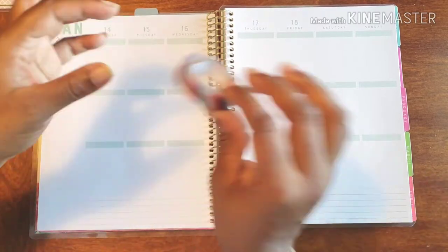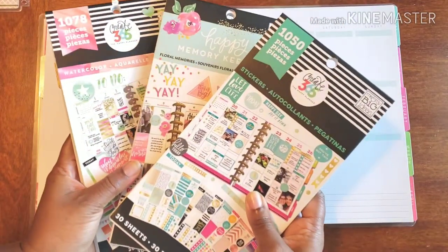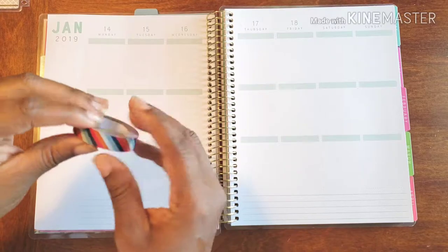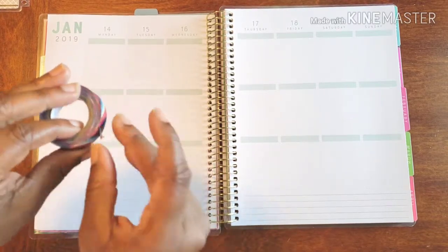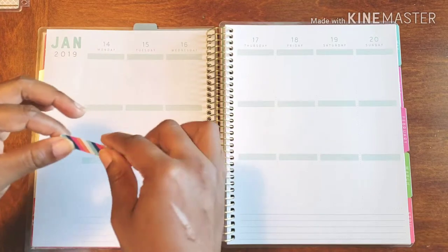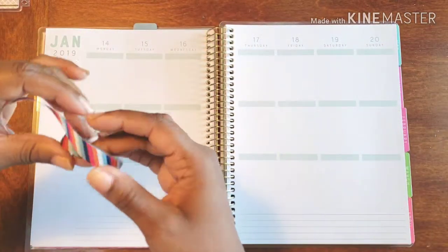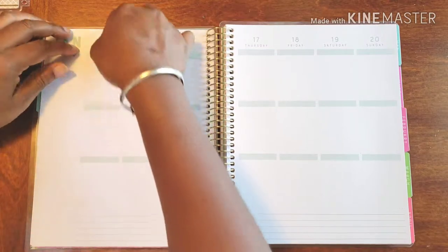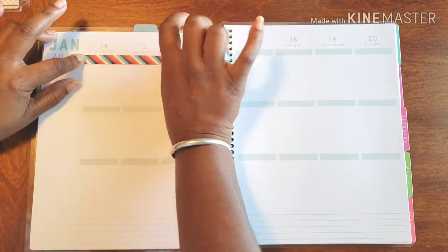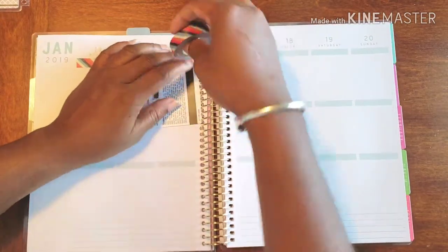But here we are, another week working in this new vertical spread. I decided to use some washi this week, and then I have my sticker books that I want to use to get the week started off and to get a great foundation going, to make sure that my week goes by as smoothly as possible.